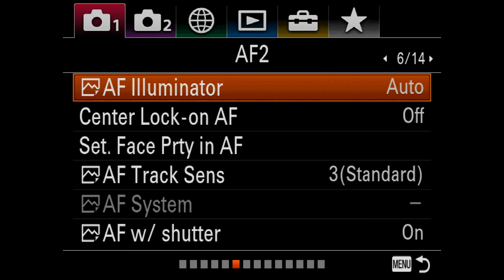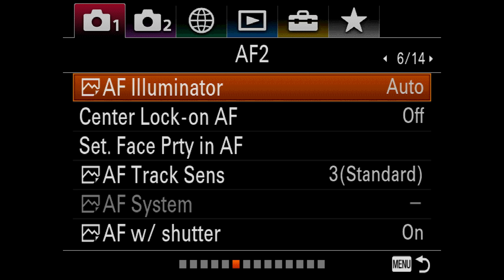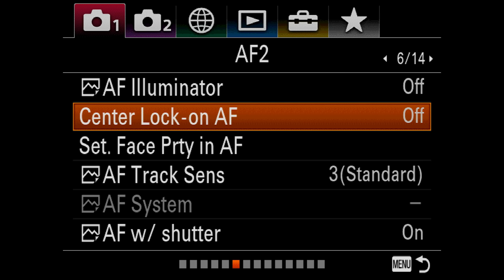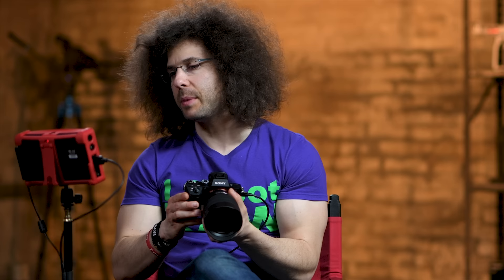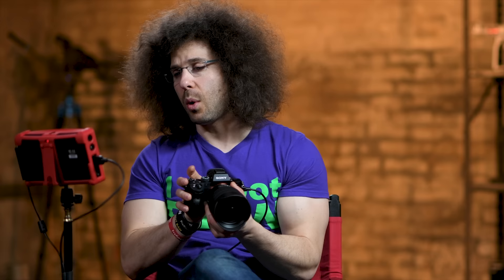Vertical/horizontal AF area — I leave this off as well. Sony has made their menu system super complicated; it doesn't have to be this complicated. I don't know why they bury things where they do, but that's why we're going through this — to give you a better starting point. AF Illuminator: there's an LED on the front of the camera that lights up orange to help you focus in low-light situations, but it's also going to draw attention to yourself when shooting. I actually turn this off. Center Lock-On AF — I leave that off. Set Face Priority in AF is currently on, so it's going to put a box around your face.